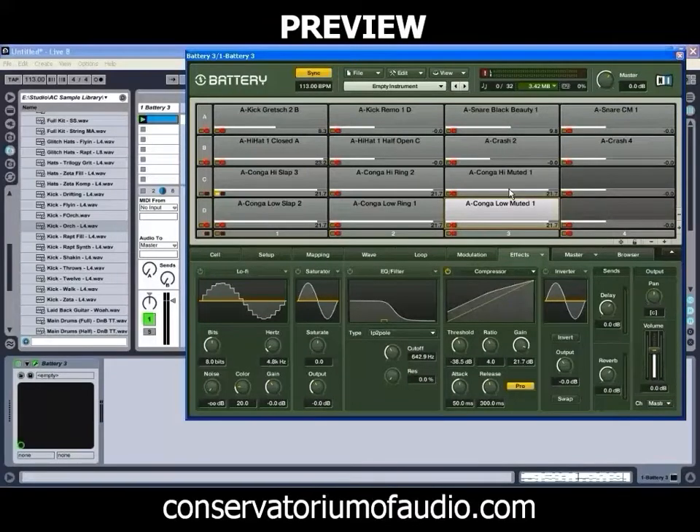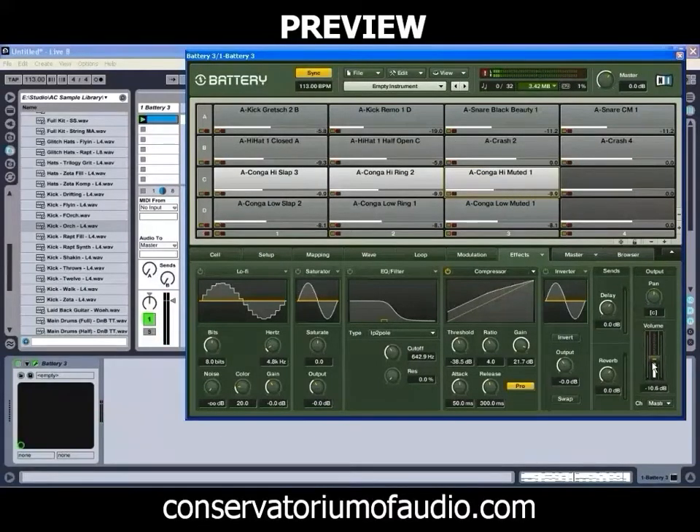Like so. So if we play those now, we just have to bring down the levels of those ones a bit. As we can see, you can also grab hold of multiple pads and adjust settings for them all as a whole, which is quite handy.